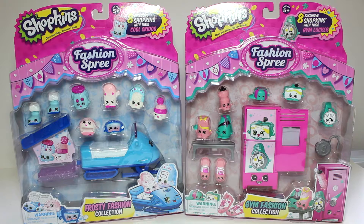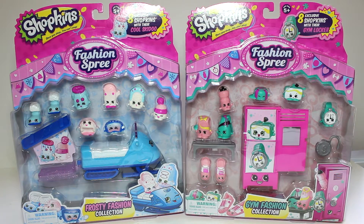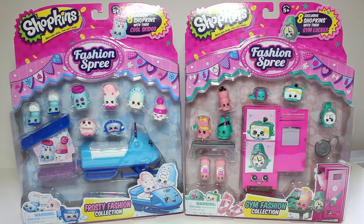Hey guys, welcome back to KTR Videos. Today we're opening up two packs from the Shopkins Fashion Spree line.